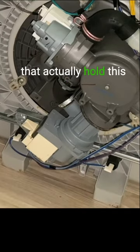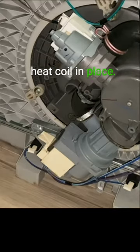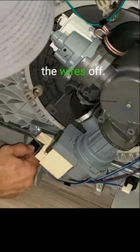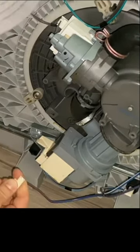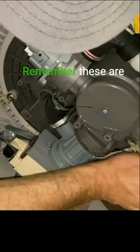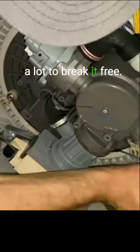The two plastic nuts that actually hold this heat coil in place — disconnect the existing one, which is simply just pulling the wires off. We're going to get a little turn on there. Remember, these are plastic; it doesn't take a lot to break it free.